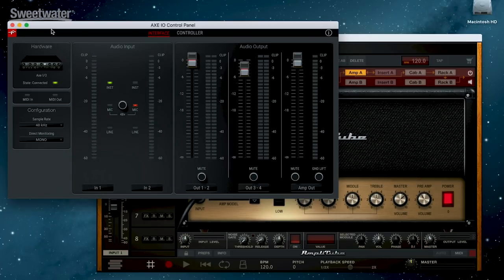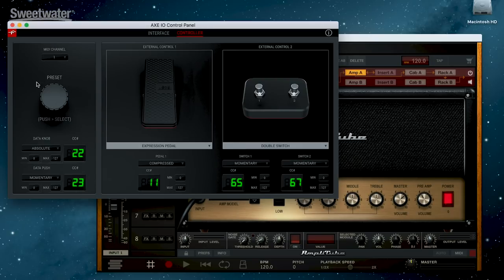The Axe I.O. comes with a variety of software. It has a control panel that lets you set things up — you can choose the sample rate up to 192 kHz. You can set up your direct monitoring, whether you're listening to a mono signal, one of the separate inputs, or a stereo output. You have control over levels and so on. You can also set up the MIDI functionality. There's that preset control, and you have two inputs for different external controllers — either an expression pedal or foot switches — and you can choose any combination of those. In my case, I have an expression pedal set up, which I was using in the intro to this video to control the wah effect.